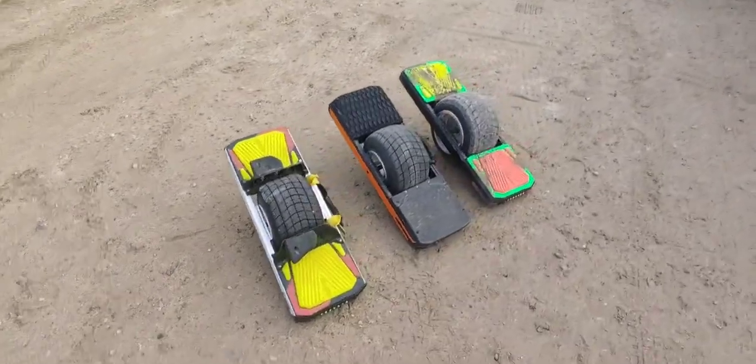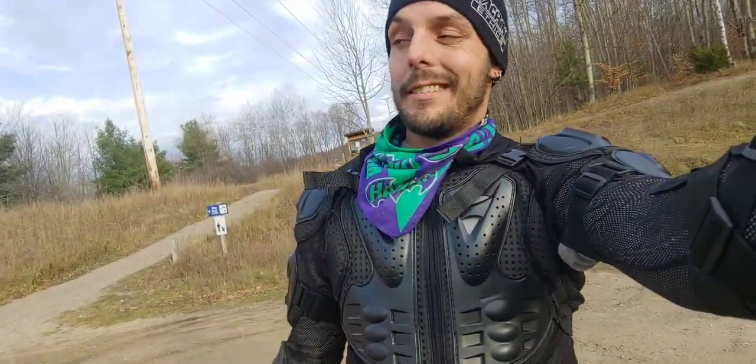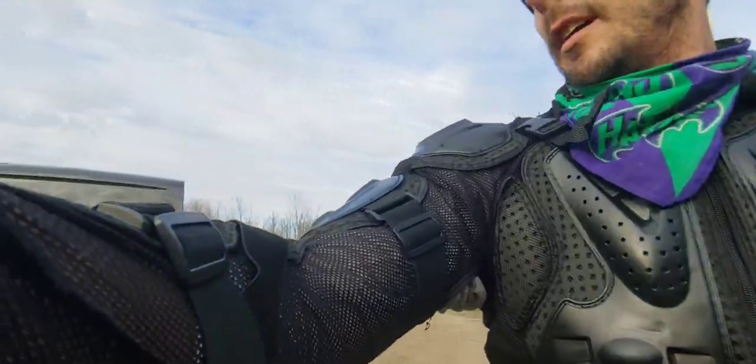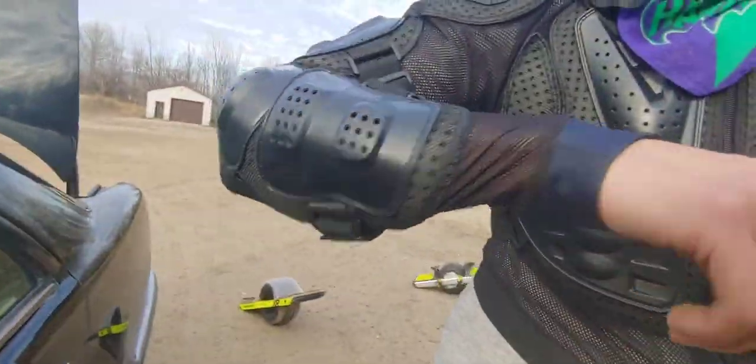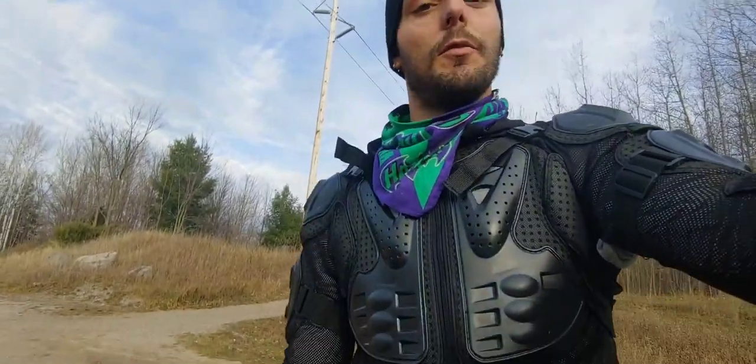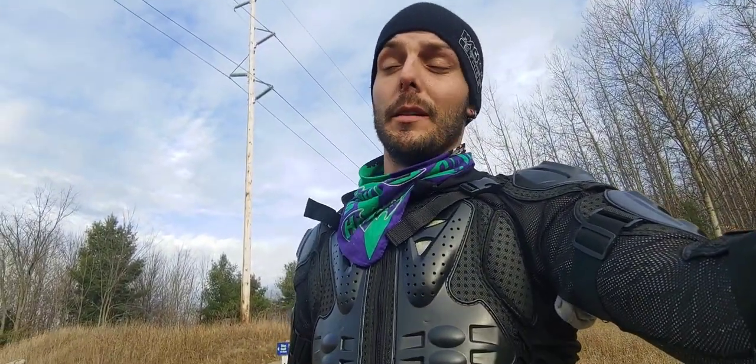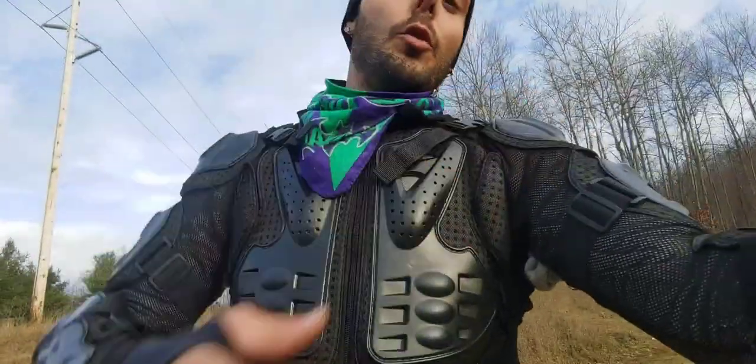I'm gonna take these boards out for a ride today. I don't always wear pads and helmets when I'm out riding, but when I do, this is what I throw on — full motocross armor, spine protector, shoulder protection, elbow and forearm. It's super comfortable to wear, super light, and I feel incredibly safe. I've wiped out a few times wearing this and it saved my shoulder.